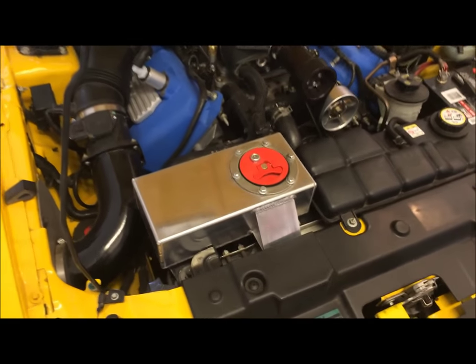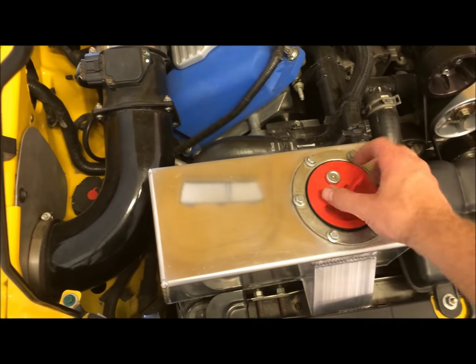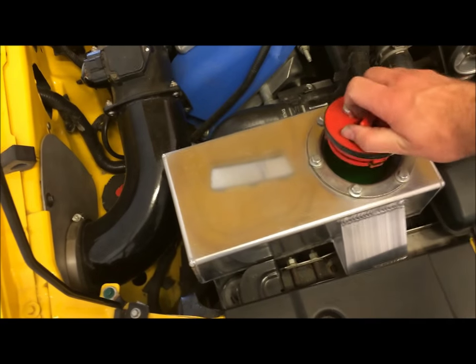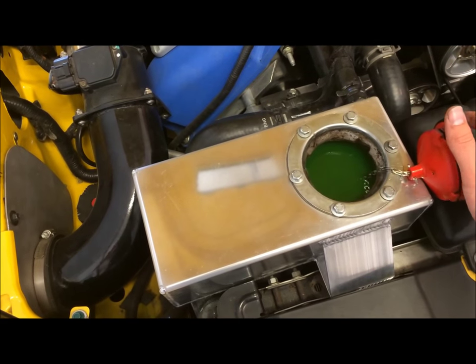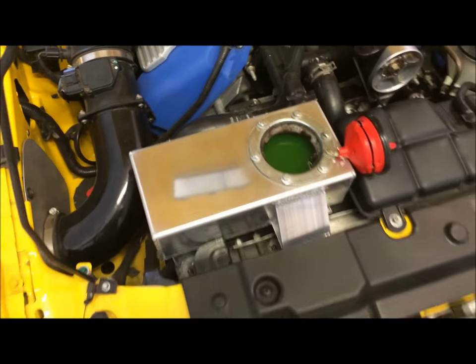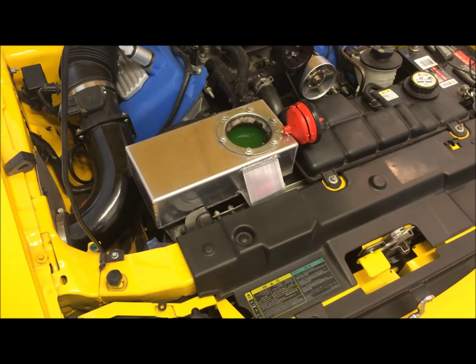The best way to find out if the pump is running is to jump it, where you can see the coolant in there. Now, even when the car is running, sometimes the pump doesn't always run.